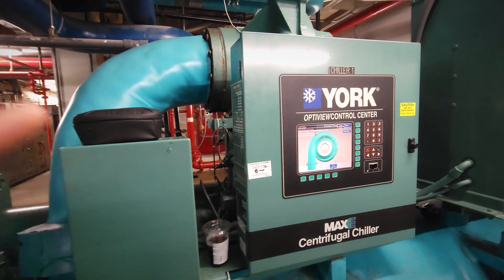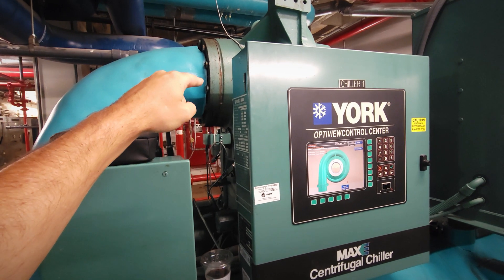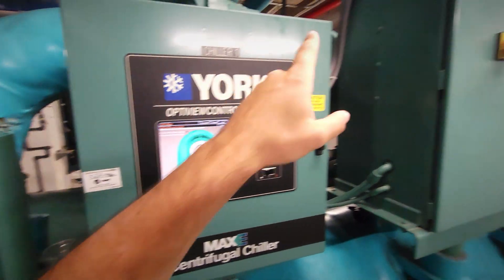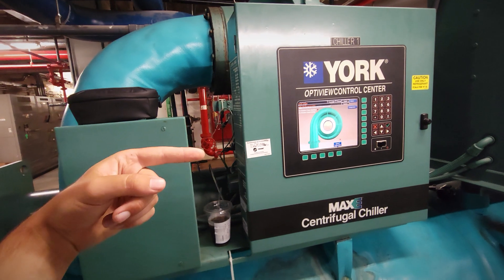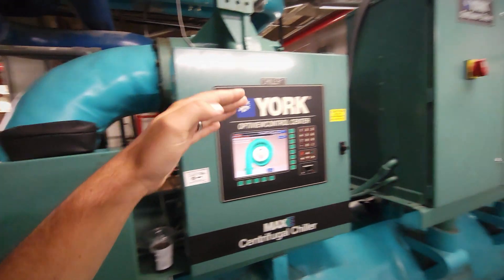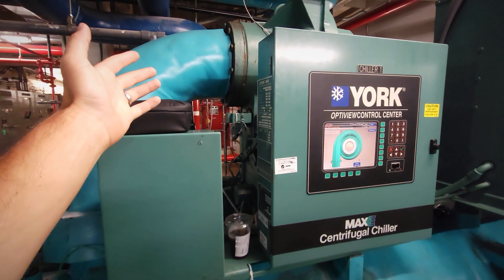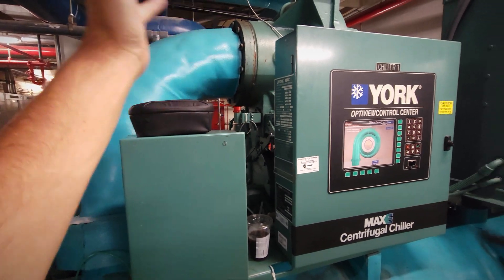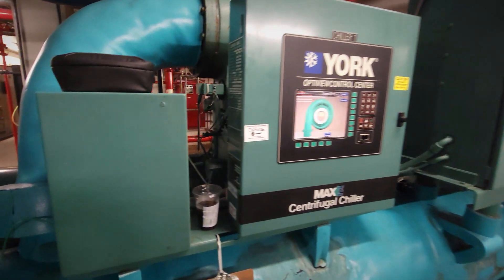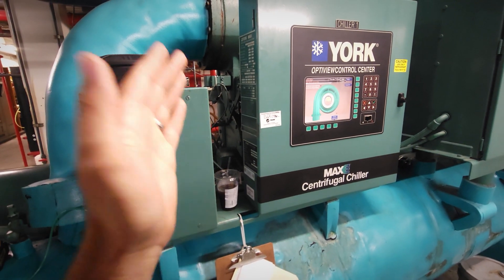We can't just run them open because it will cause the chiller to surge, and we can't leave them closed because then it can't load up. This machine has to be at full close to start — centrifugals in general have to start up with the vanes fully closed. If the vanes are not fully closed and not seated properly, it will cause the motor to overcurrent because there's too much load when the impeller is trying to spin up. After the motor has reached operating speed — whether it be a variable speed system, a soft start, or Y-delta — we will then begin to slowly open those guide vanes to put load on the motor. That is why the PRV motor switch is critical: it's one of the safeties to ensure that actuator actually moved into a full closed position.